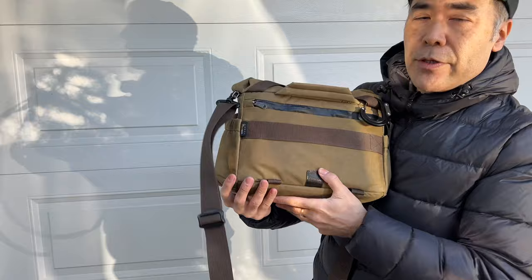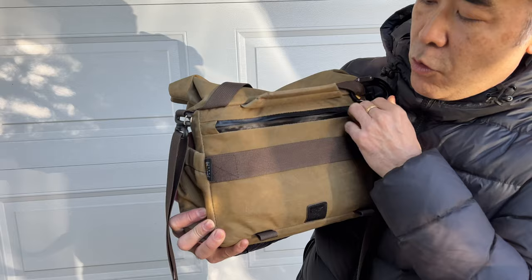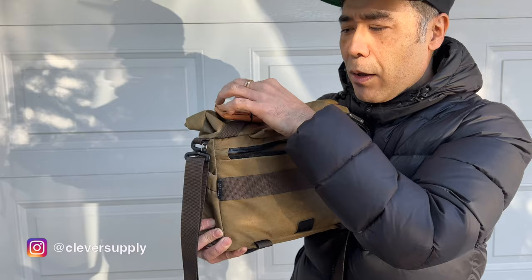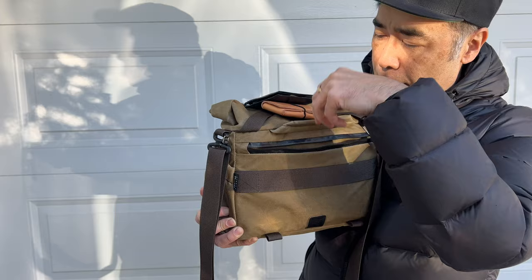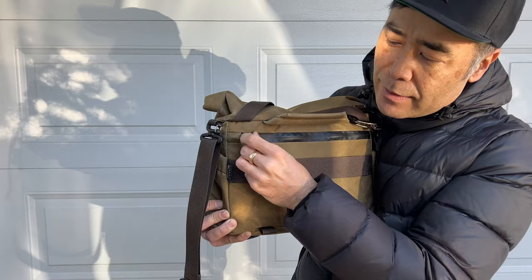Finally, the last section is the back, which I think almost every bag should have. First there's a weather-sealed zipper hood — all YKK zippers. In the back pocket is where you put your wallet. I have a Clever Supply wallet with cash, a regular wallet, and a little notepad with pen from Japan along with my business cards. When you're carrying cash or a wallet, you want it as close to your body as possible and zippered — that's exactly what this back section provides.